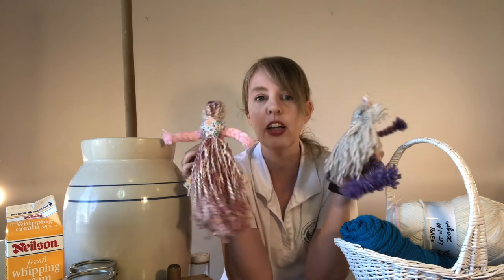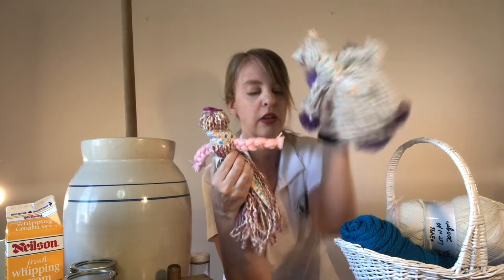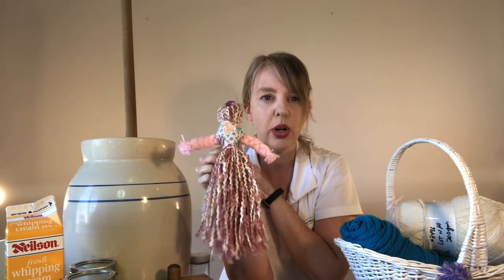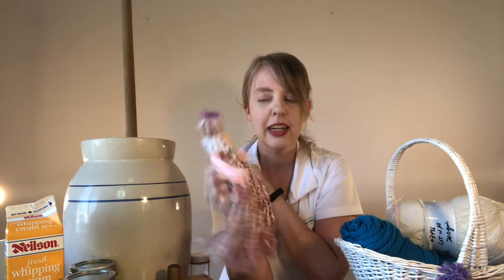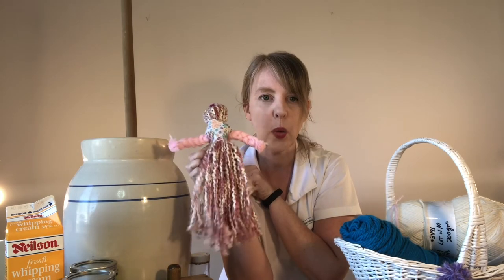All you needed for that was some yarn, a couple scraps of material, scissors, and cardboard — it's a really neat craft to do at home that doesn't require a lot.